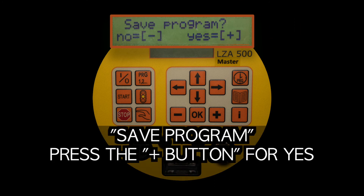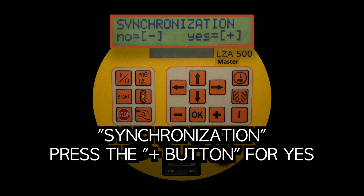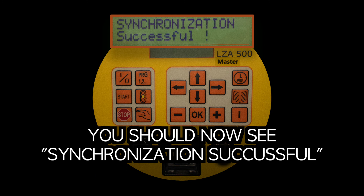Save program: press the plus button for yes. Synchronization: press the plus button for yes. You should now see synchronization successful.